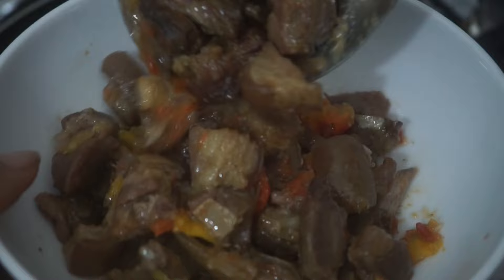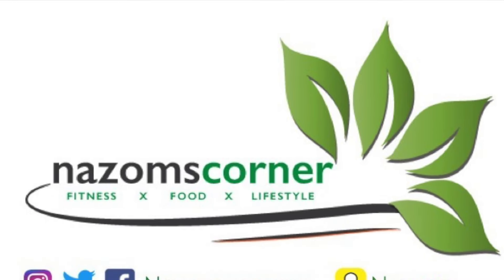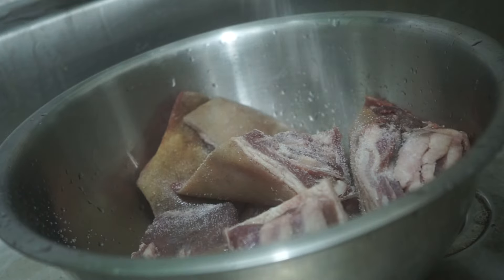Welcome back to my channel! Today I've brought this asun recipe — is it worth a try? Find the details on azomscorner.com. So let's get started. First, you need to wash the goat meat thoroughly.